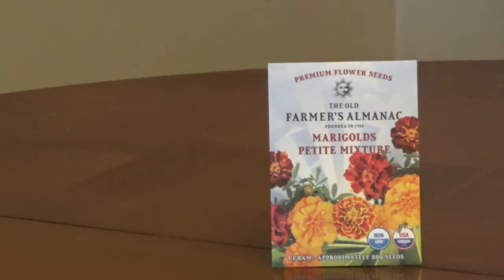Marigold roots kill parasitic root-knot nematodes that attack the roots of garden plants. Nematode damage is common in tomatoes, and marigolds can help prevent it.